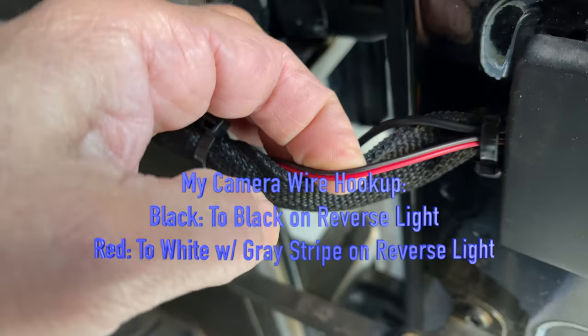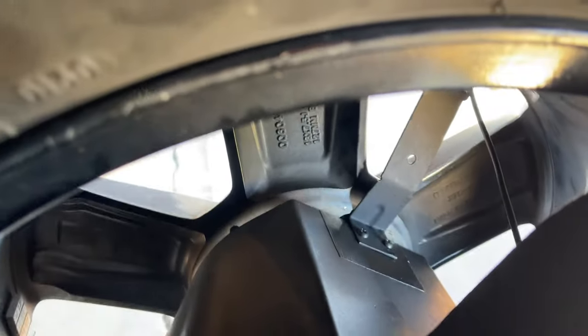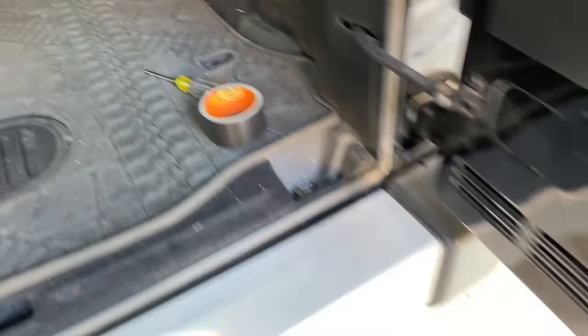The red and black wires tie into the reverse light, and then this black wire is the one that goes from the camera all the way to the front of the vehicle — from the camera, through the spare tire, and then through this wire loom. The Jeep Wrangler is pretty easy to disassemble since it's kind of snapped to fit. The wire came through here, down through the wheel well, along the bottom, and then around to the other side.